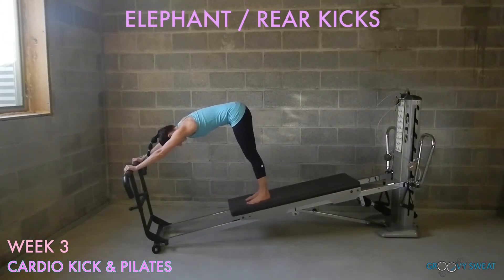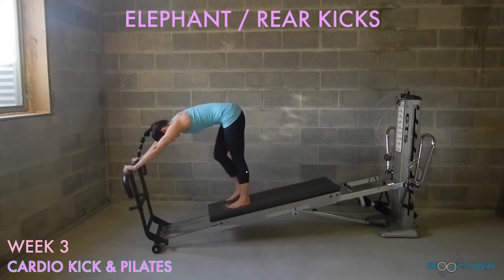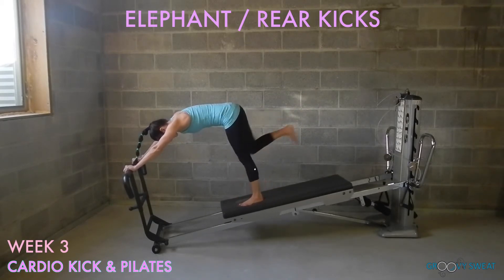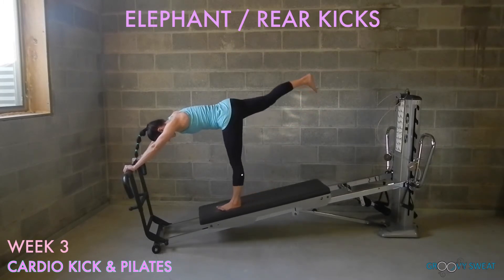For elephant, keep the upper spine rounded and the legs extended straight as you ride the glide board up and down the rails. Add a rear kick by leading with the heel and keeping the coordination of the opposite leg. Be sure to do this exercise on both sides.